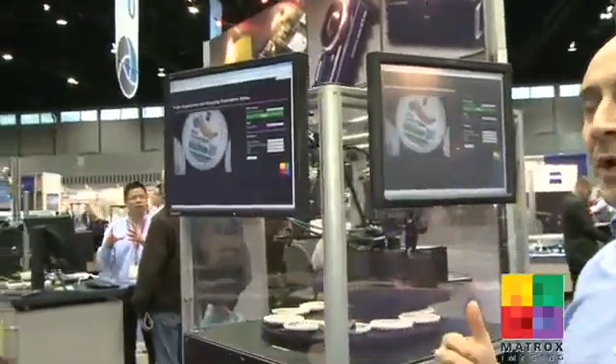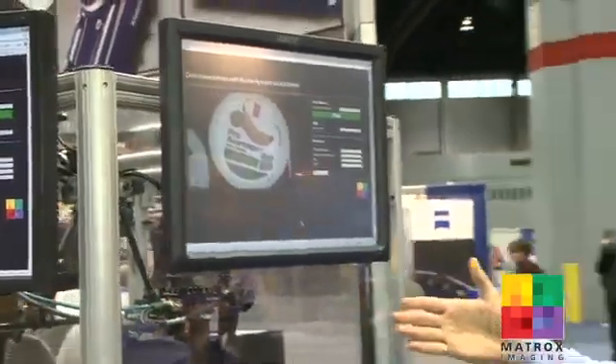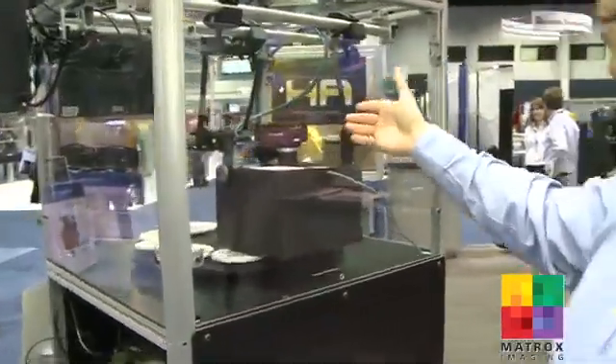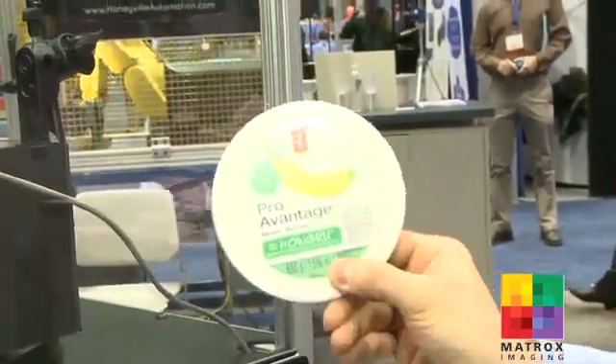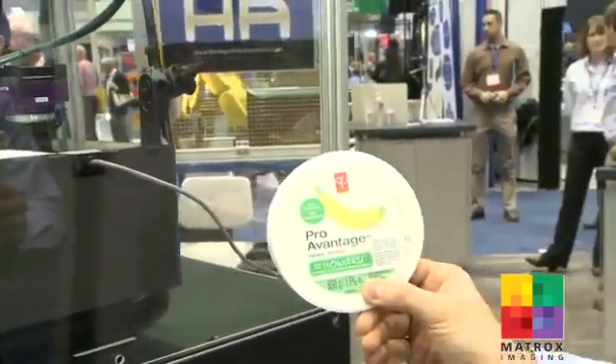Now you're going to talk to Fabio Pirelli from Matrox. At this station here, we're demonstrating Design Assistant 2.4 — our new version of Design Assistant. One of the new things we've added is color tools: color distance, color projection, and what we're demonstrating here is color matching. We have a color camera, our color Iris GT, doing the work. The camera is mounted on top of these objects, and basically the objects look like this. We're trying to match things not by their shape, but by their colors — matching the banana here with the yellow color. So if the banana is not quite yellow or it's too dark, we won't match it. If it's the right color, then it is a good match.